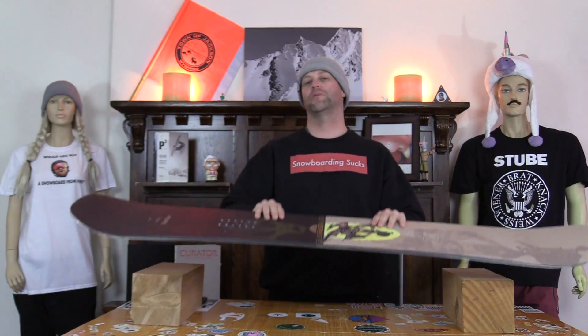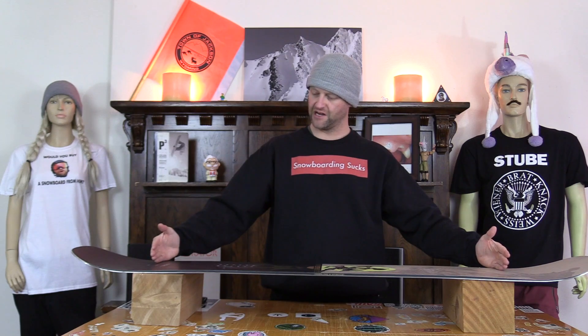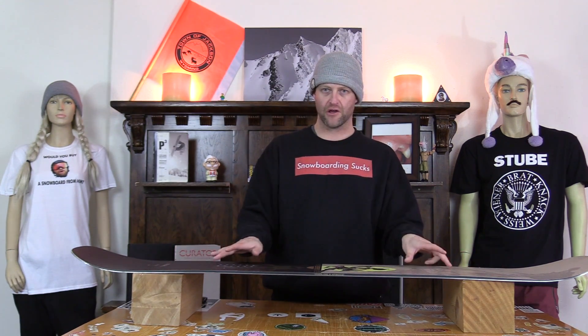It's a true twin park flex, which means softer tips stiffening up about midway to the insert packs, then stiffer through to the middle where it softens up, and there's some torsional flex to it.